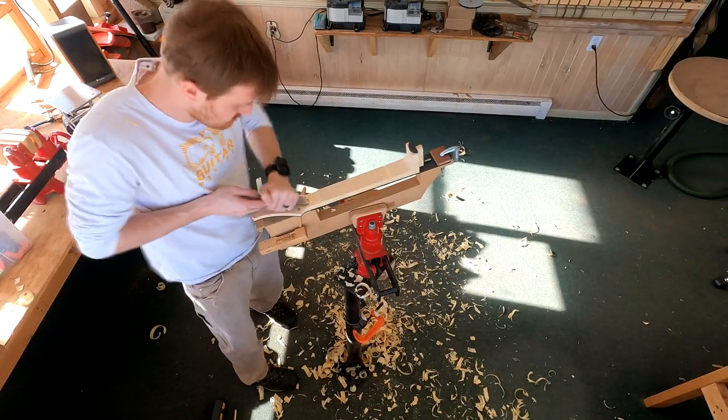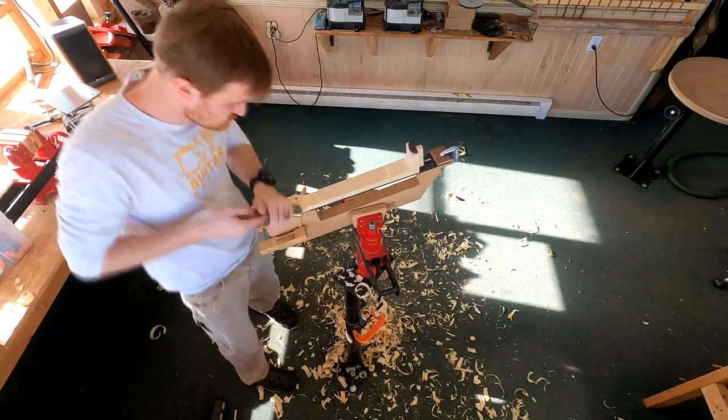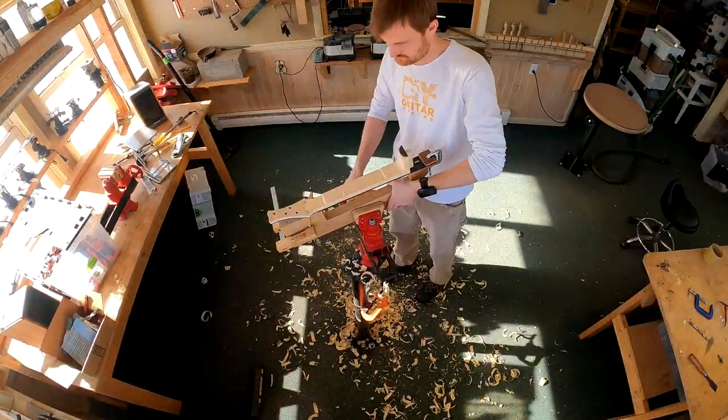Before I start carving and contouring on the neck shaft, I'm going to do some preliminary shaping around the cheeks of the headstock and around the heel.